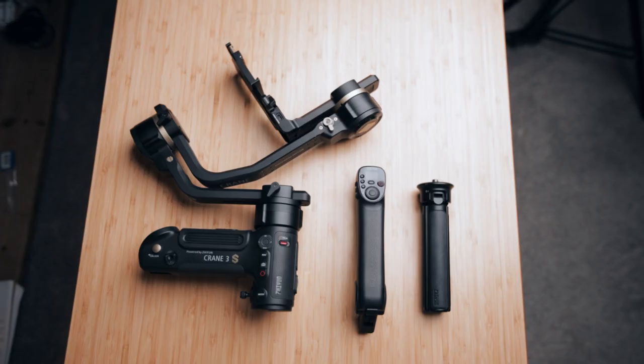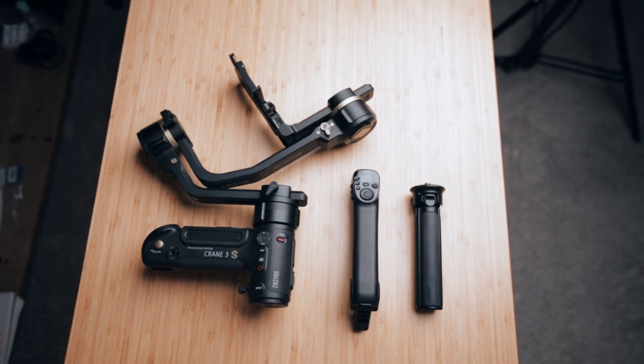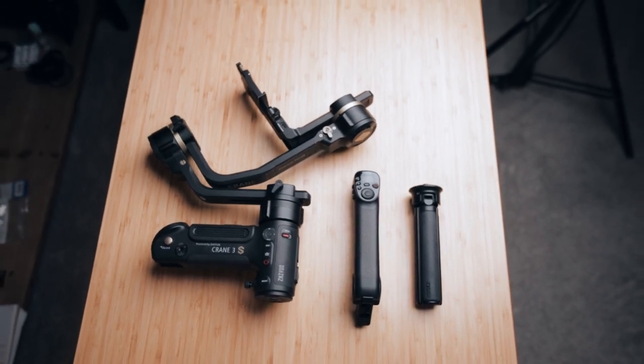I do want to mention that once you attach the extension module on the gimbal, it makes the entire footprint of the gimbal a little bit bigger, which might be a challenge if you're traveling around with it. Keep in mind that you might need the extra space to store the 3S.